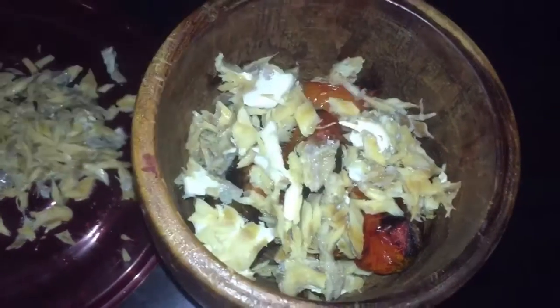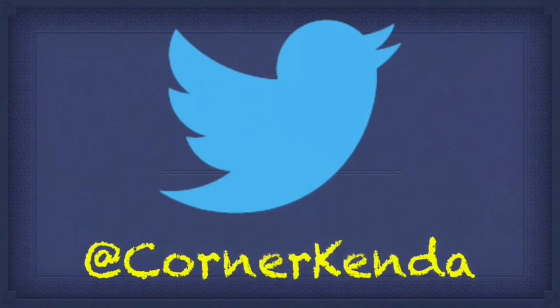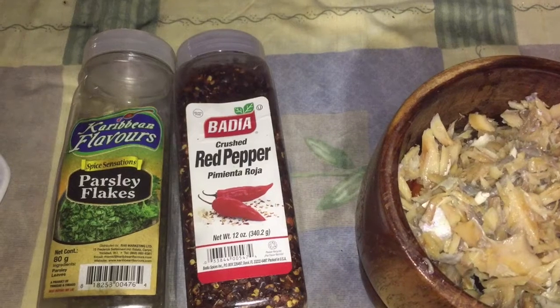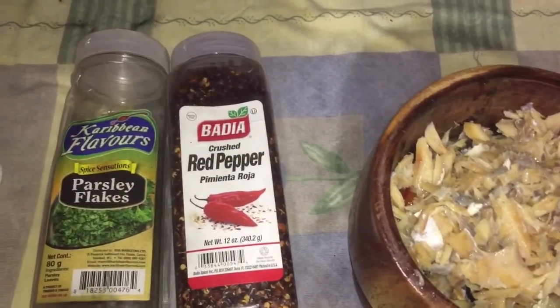I'm going to place the tomato and the salted curd together. Now I'm going to add some seasoning, some parsley and some pepper flakes.